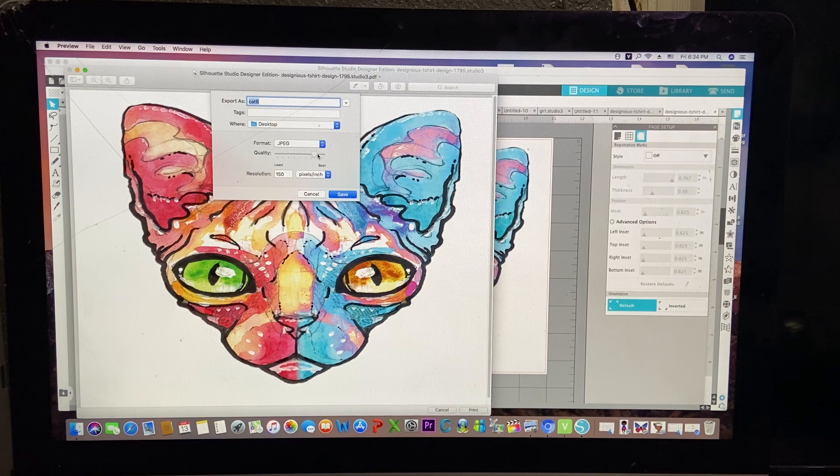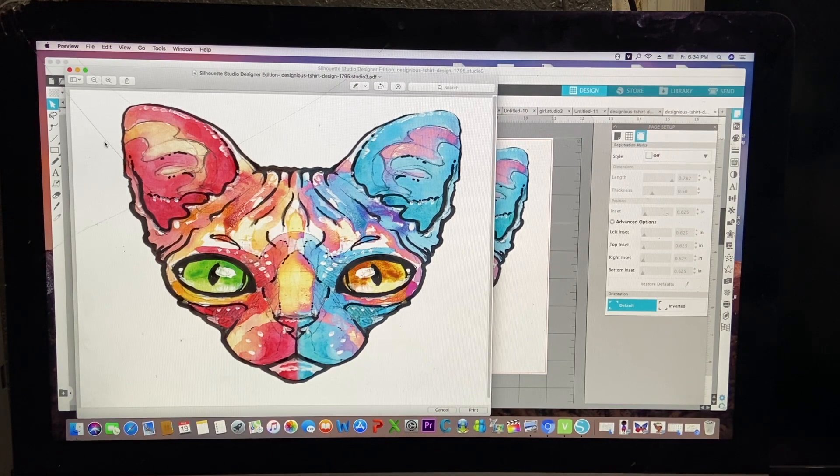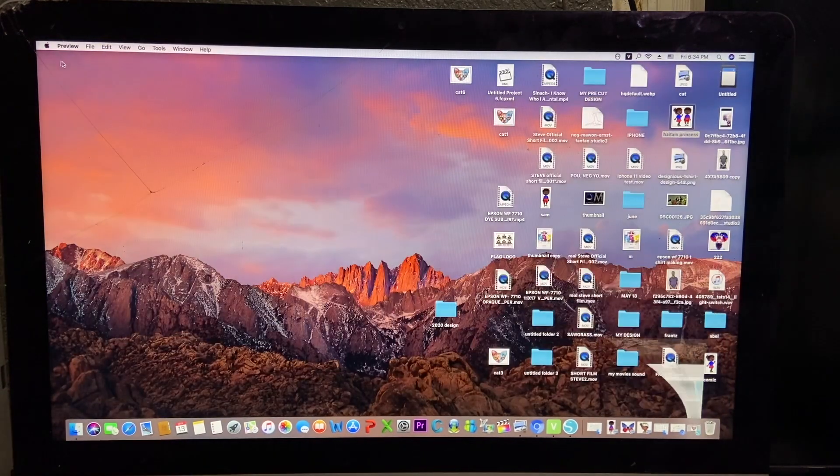And then for quality, you got to put it all the way at Best. Right after you're done, you just save it. When you're done, just click that off, and then click that off.